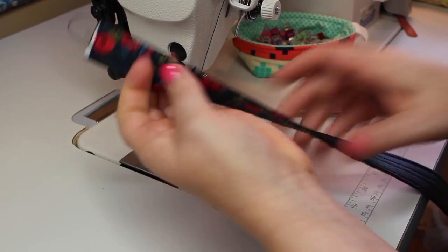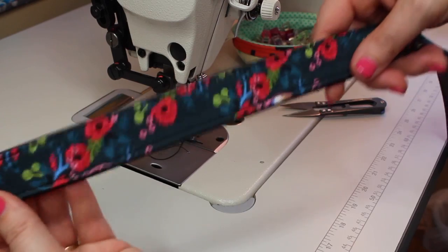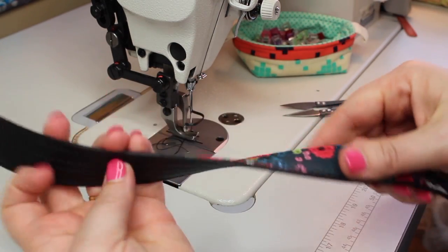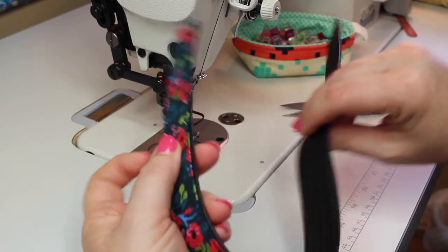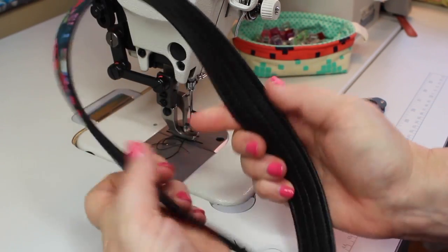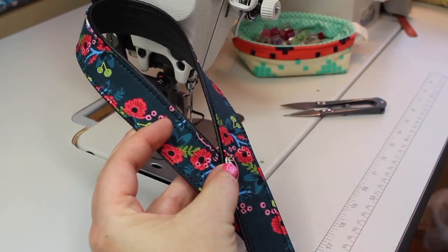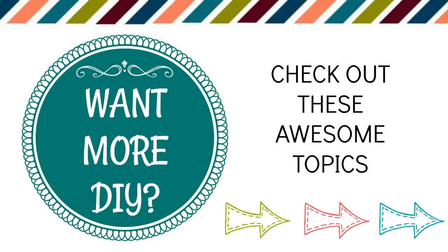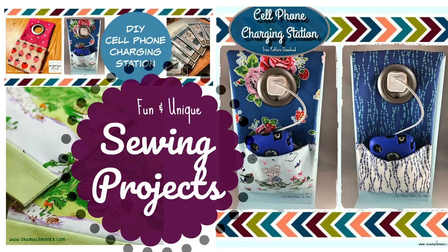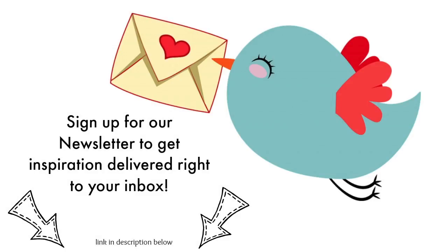Now your strap is finished. It's a really simple way to add a nice detail to a vinyl strap. I hope you make lots of these. Thanks for watching. I hope you enjoyed this video tutorial. If you're looking for sewing tips and tricks and unique sewing projects, sign up for my weekly newsletter — this is where I share all the good stuff. Happy sewing!